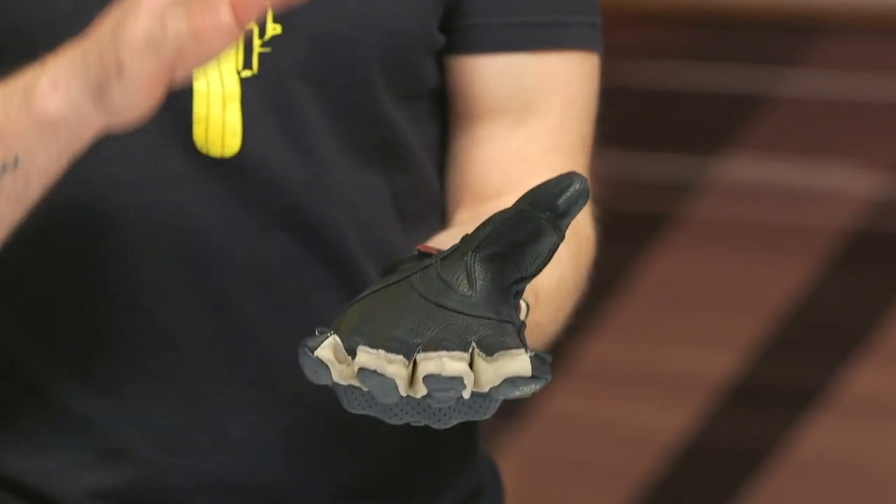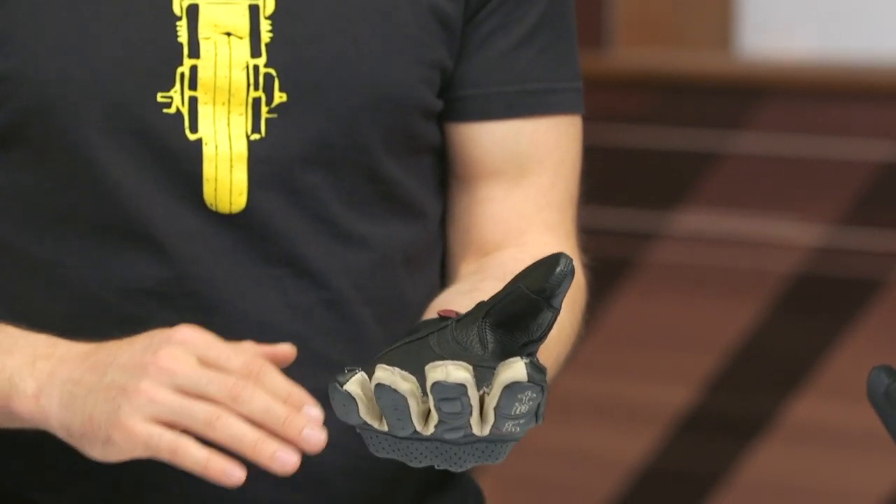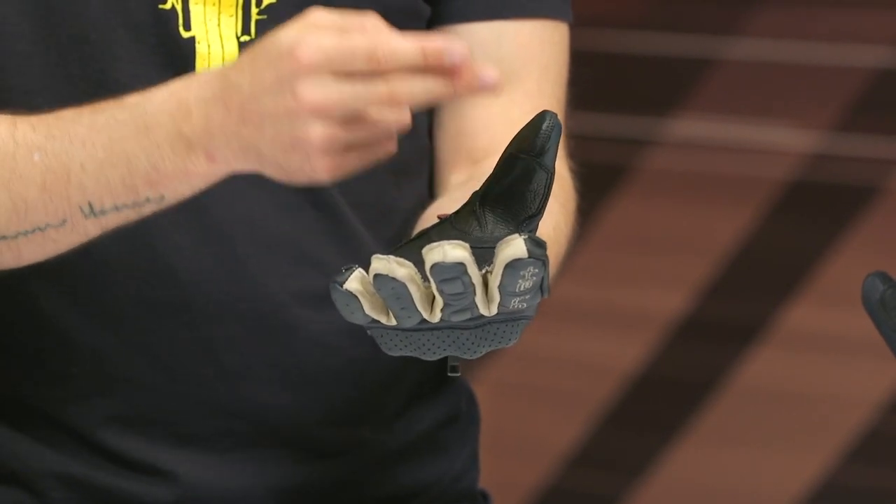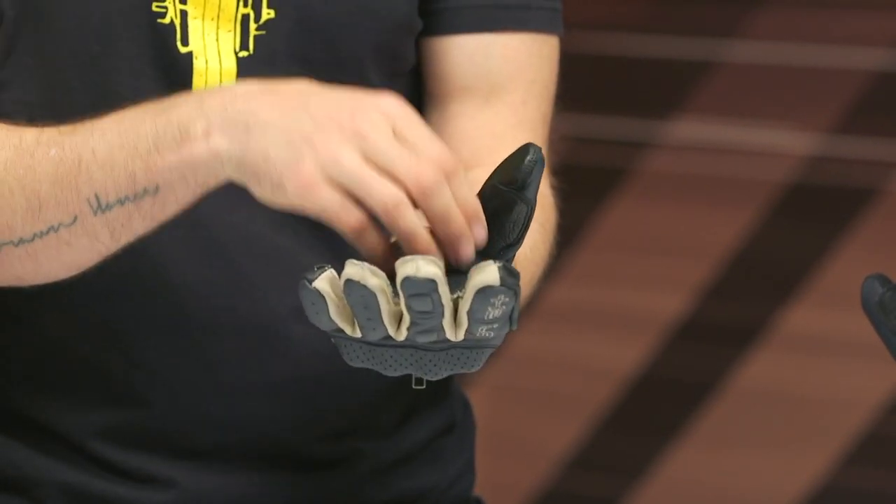On the inside of the palm you've got deerskin leather, which makes these very comfortable — they feel very supple with really excellent tactile feel on your controls. A lot of people really like deerskin leather and I think it holds up well over time. You've also got some additional reinforcement in this area, which is a high-wear zone, so that extra reinforcement is a welcome addition.